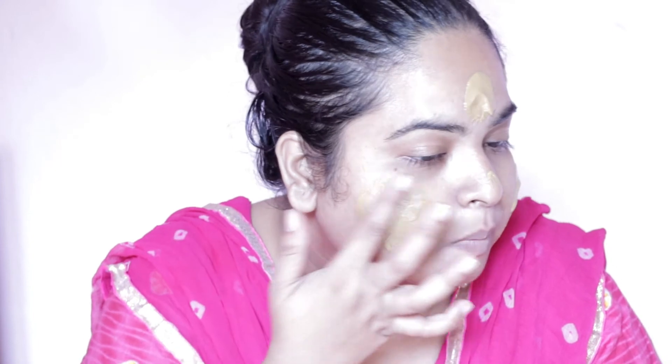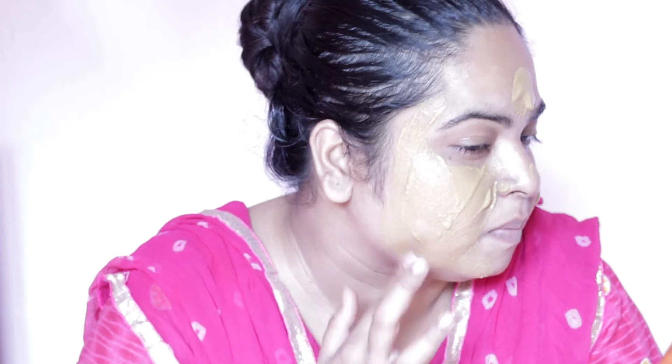Now I will apply it to my face and body. After it dries, you can apply it to your face and body for 10 to 15 minutes. After that, you will wash it properly. You will notice yourself how much difference there is. After washing my face, it looks like this.